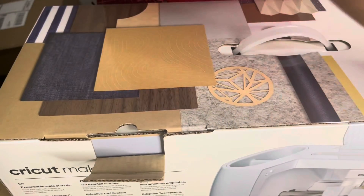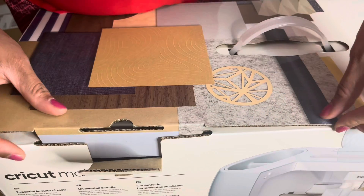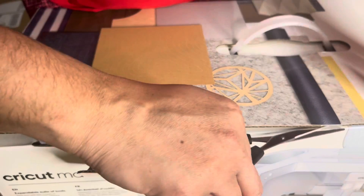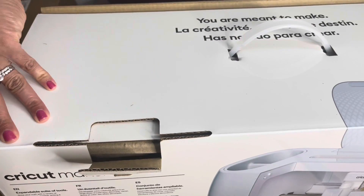This box was a little bit hard to open, so let me take my time. I missed a little bit of tape here, so let's cut that — and bam, she is open! I'm excited.